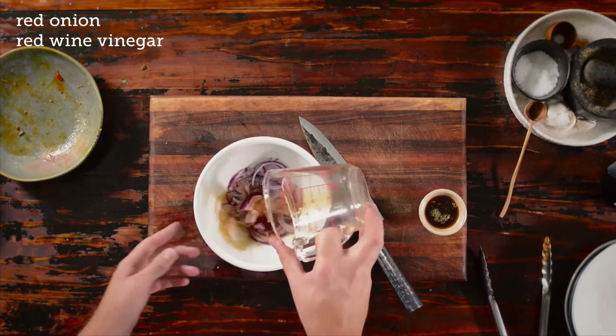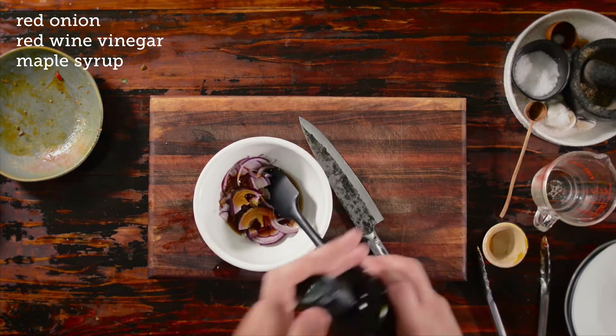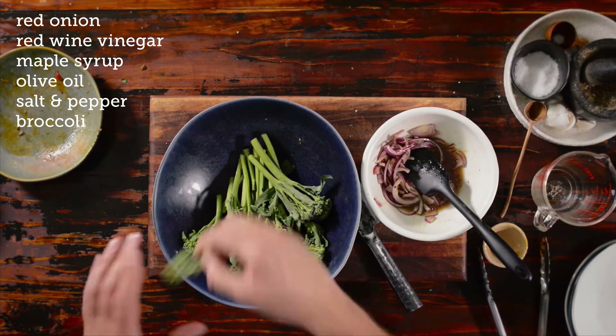Red onion goes into a bowl with some red wine vinegar, a little bit of maple syrup, and some olive oil to bring this whole thing together. We season with some salt and some pepper.